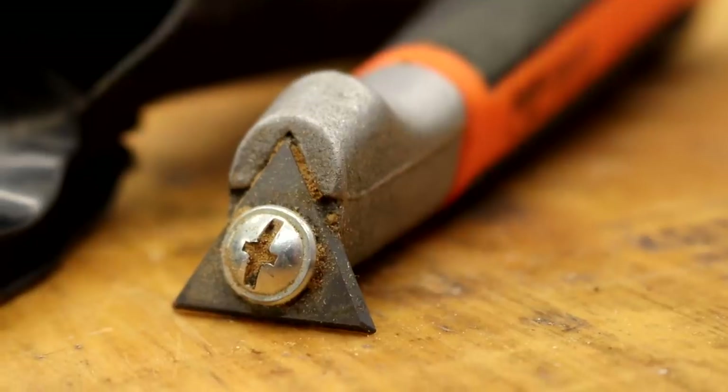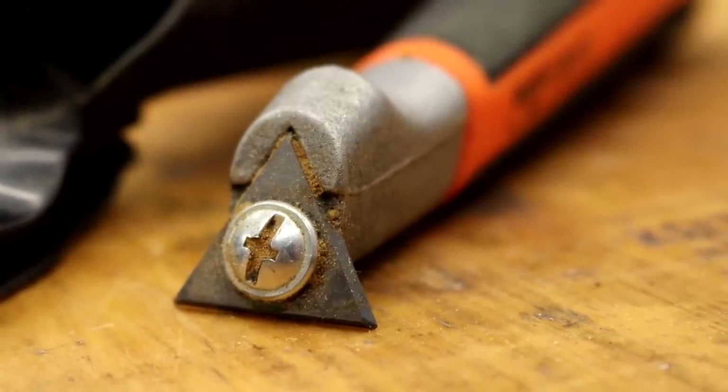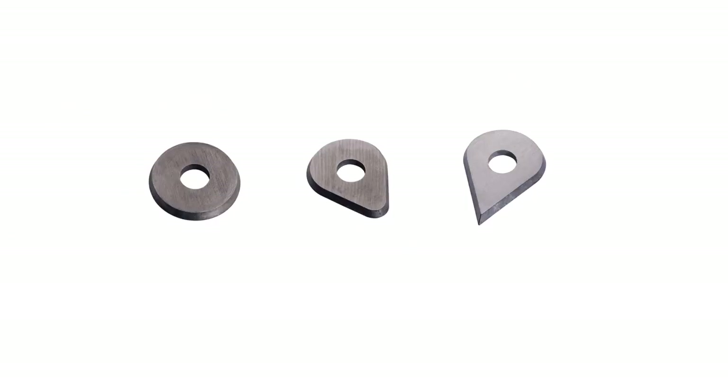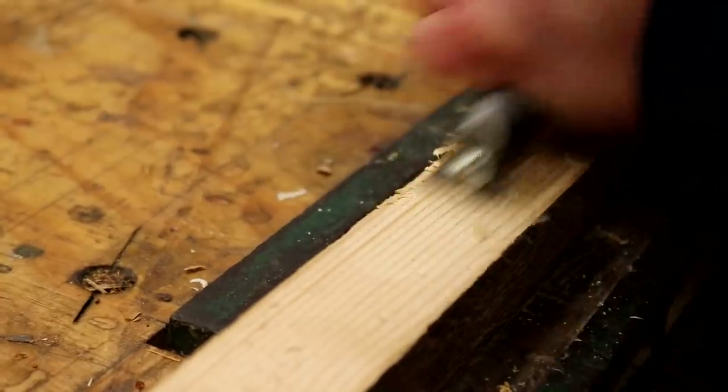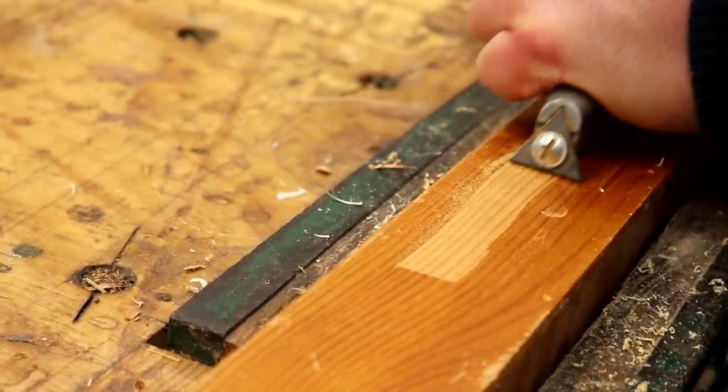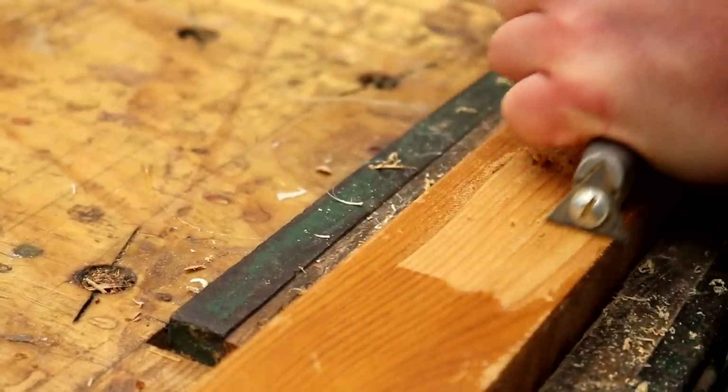The standard blade is the triangular one which has three edges so you can rotate when one gets dull, and there are two other shaped blades available to buy separately, although I don't have those. The carbide blade holds an edge really well — mine is still sharp and I've used it loads. It's very comfortable to use, great for scraping wood, removing finish or paint. It's very useful and I don't think I could be without it anymore.